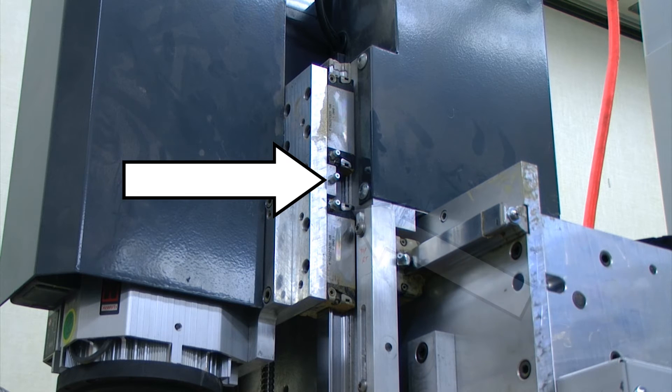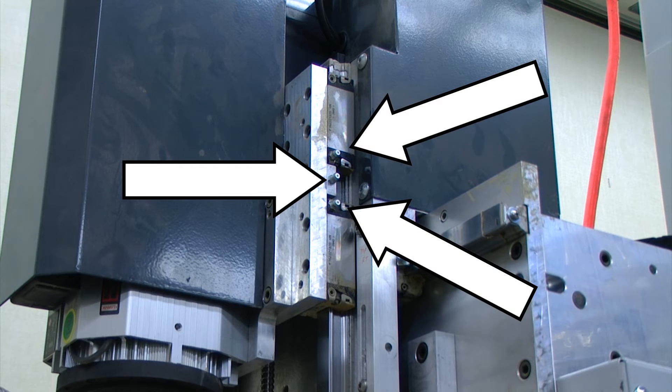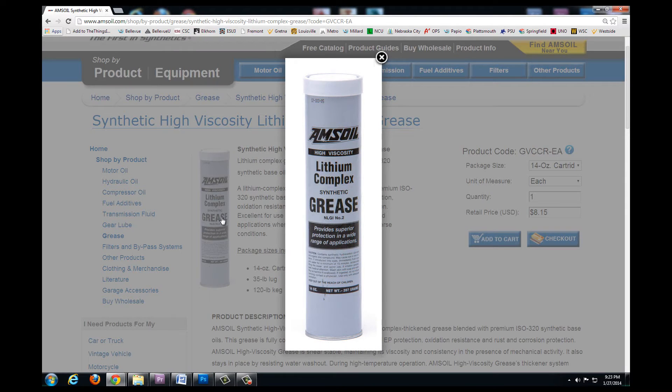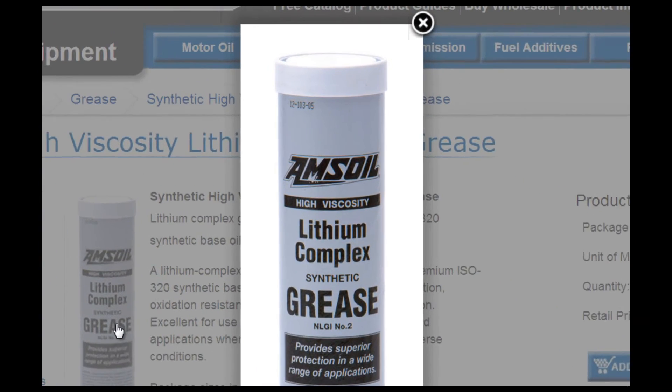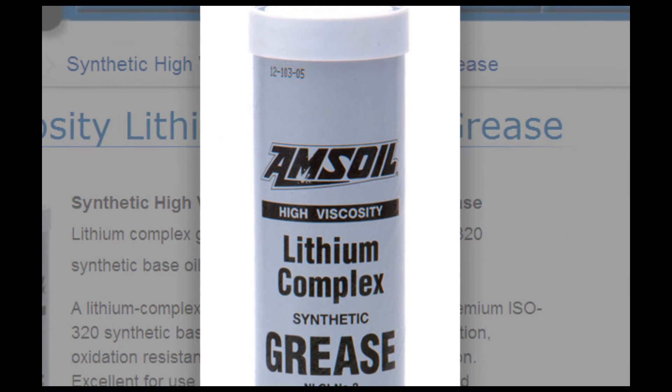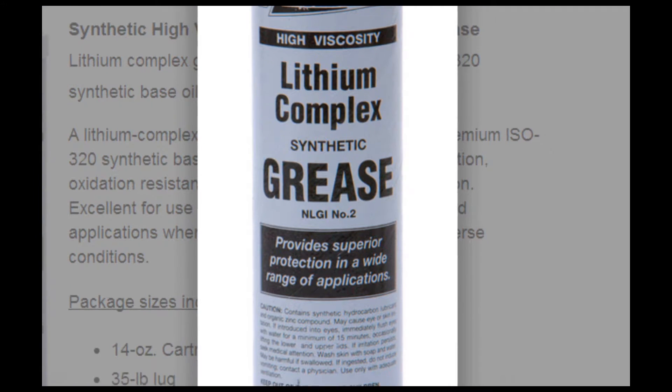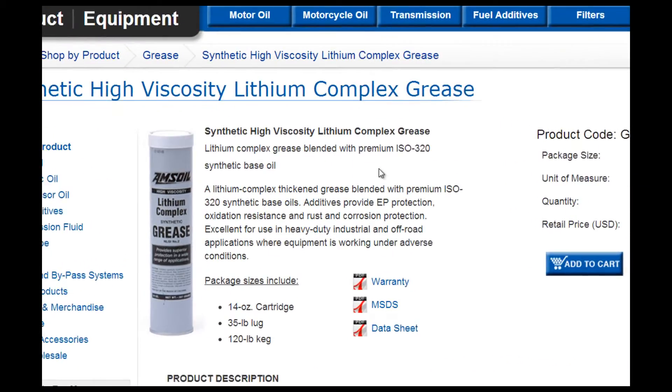The additional Z axis grease fitting is the ball screw grease fitting, which is located between the Z axis linear guide grease fittings. For this maintenance, we will be using Amsoil Synthetic High Viscosity Lithium Complex Grease. This particular product will provide our sheet router with additional protection that conventional greases won't give.